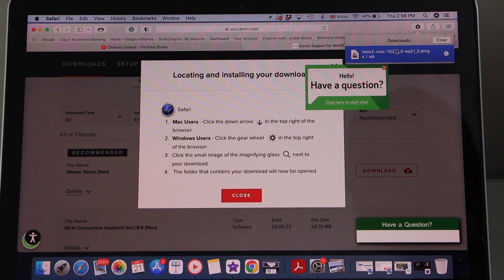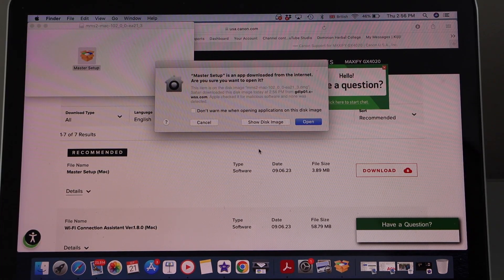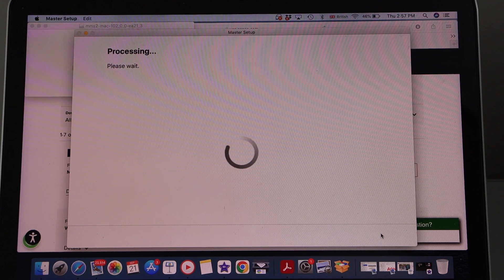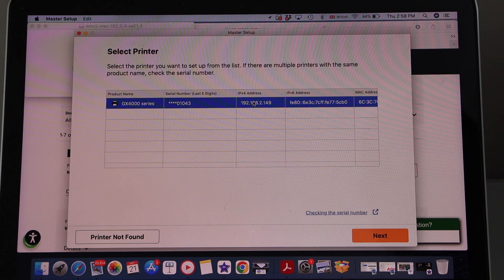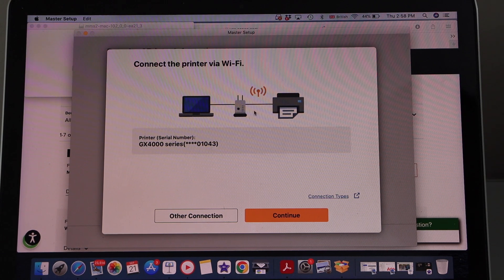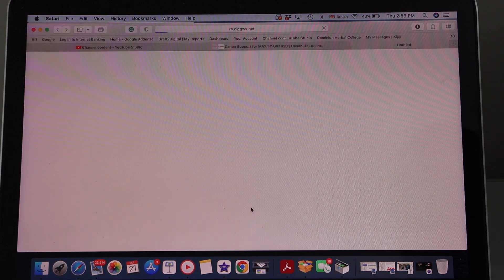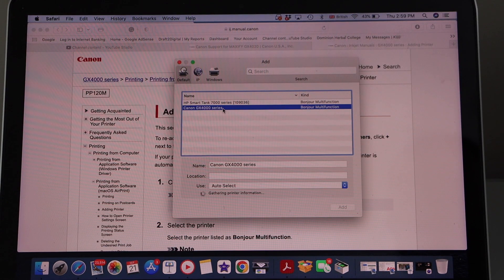Allow, then open the file. Open Master Setup, click Start Setup, click Yes on the terms and conditions to agree. Click Next, select GX4000 series. The printer is connected with the Wi-Fi — that's already there. Now click Continue.